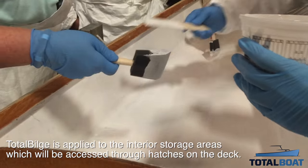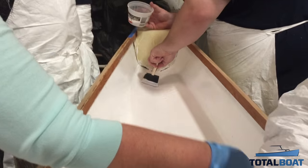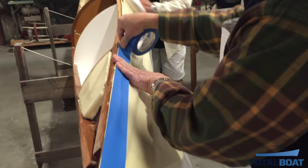Total Bilge paint is another great addition to the kayak build. Total Bilge will help keep the interior storage area clean and bright once the deck goes on.